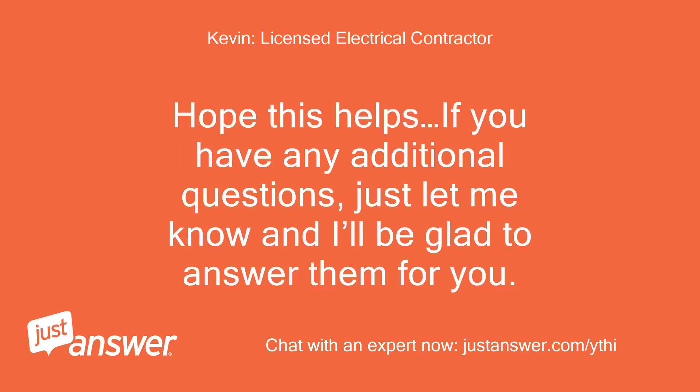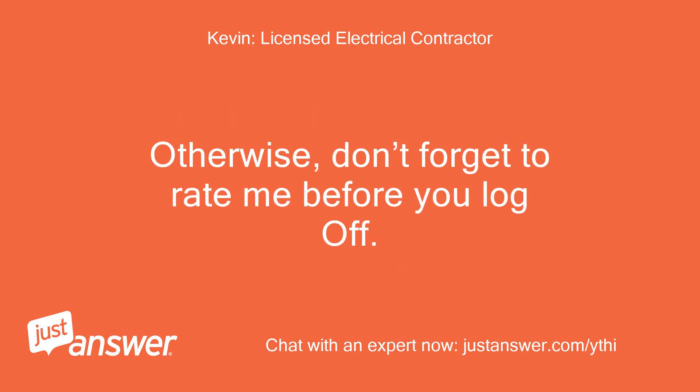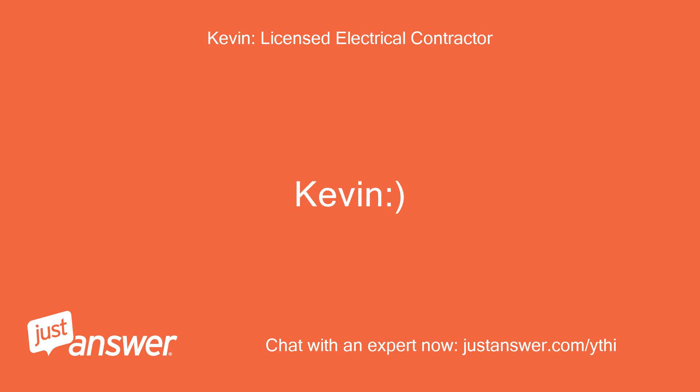Hope this helps. If you have any additional questions, just let me know and I'll be glad to answer them for you. Otherwise, don't forget to rate me before you log off. Thanks, Kevin.